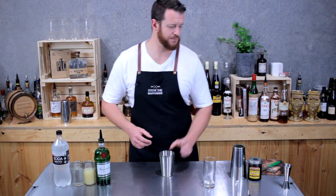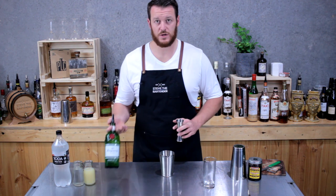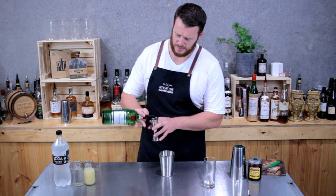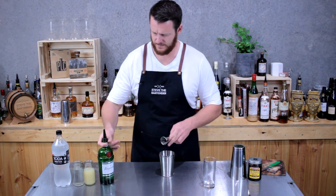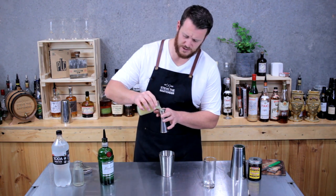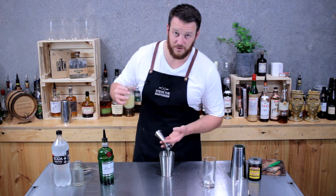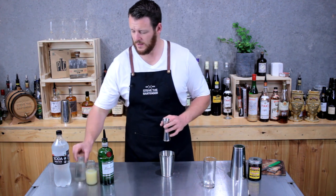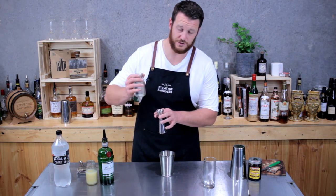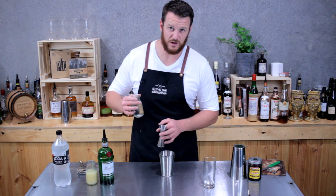So you start with the cocktail shaker and measure out 60 mils of gin — Tank Ready gin today. And three quarters of a shot of fresh lemon juice, so 22.5 mils. And a half to three quarter shot of one-to-one sugar syrup. I usually go a little bit heavier.